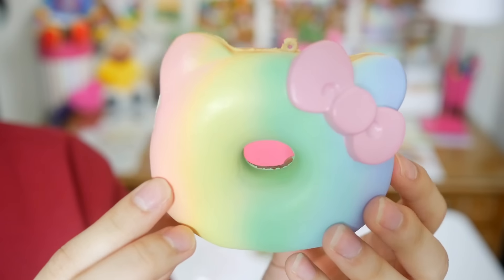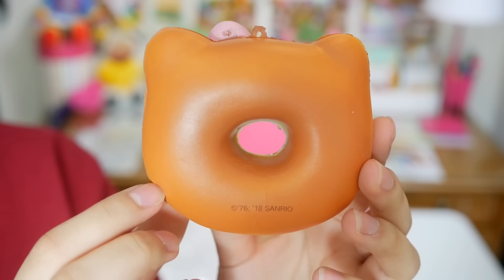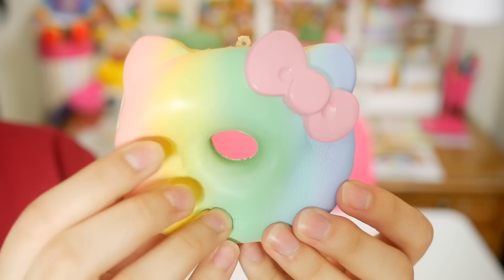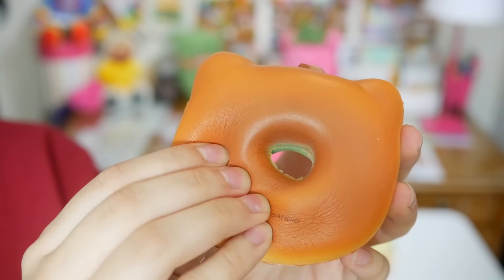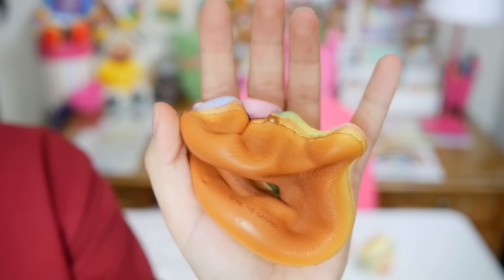There's some lovely tissue paper in yellow. It's a squishy! So the first one I got is this rainbow Hello Kitty squishy, which is right up my alley. You guys know how much I love rainbow. Let's get you free out of there so you can breathe. Here it is, and oh, this is nice and squishy. It's not as soft as a lot of squishies that I've squished but still pretty nice. I love the colors.